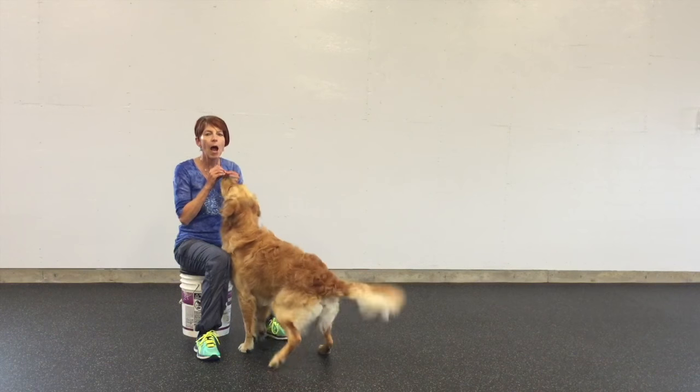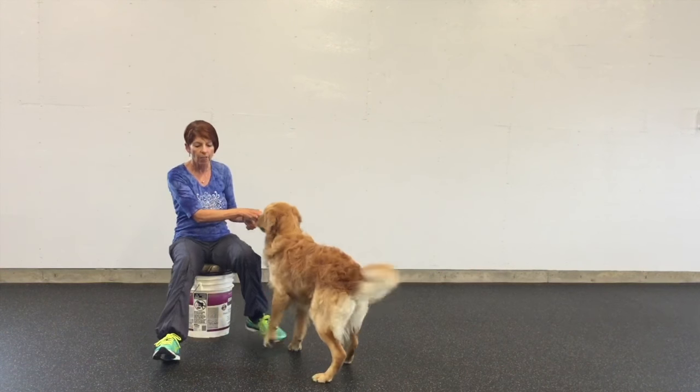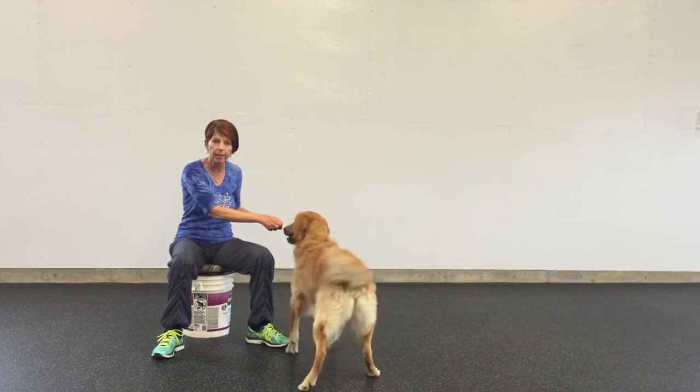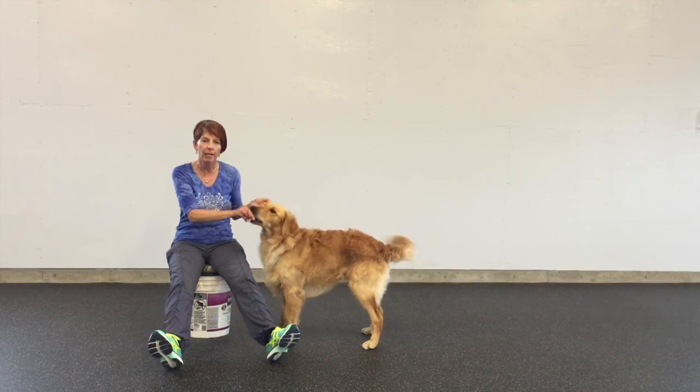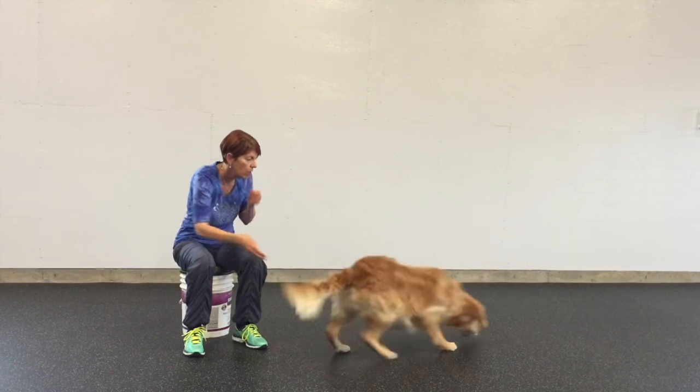What I'm going to do now is throw a treat off — as you can see my knees are just open like this, and I can also start adding my legs to become chutes. But we'll start this way. Throw the treat off.